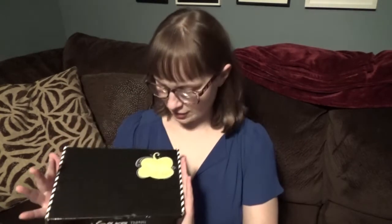Hey guys, welcome to my couch. Today I thought I would do an unboxing video of my Paper Pumpkin monthly subscription box.